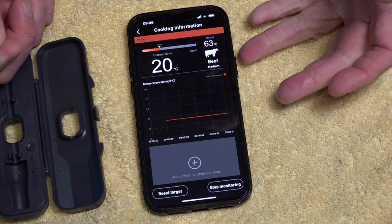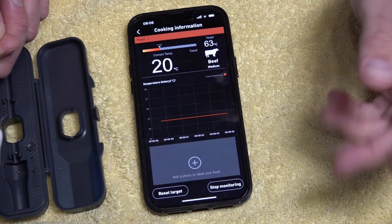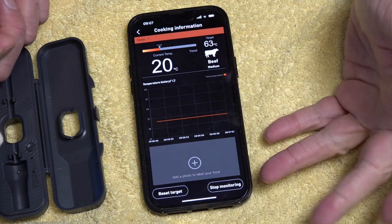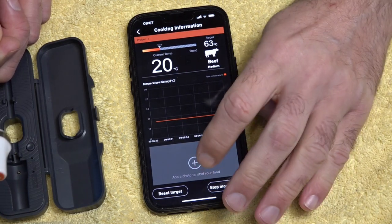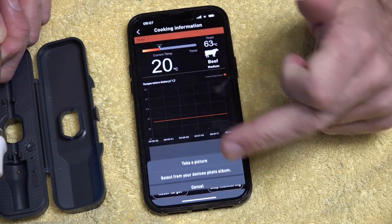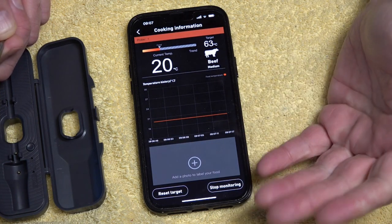Press continue again and you'll get a little graph. You can see the graph and the temperature — it'll tell you exactly the time you put it on and track the time as it passes. What I also like is you can add a photo of whatever you're cooking on the phone, so you know what you're cooking — which is pretty cool.